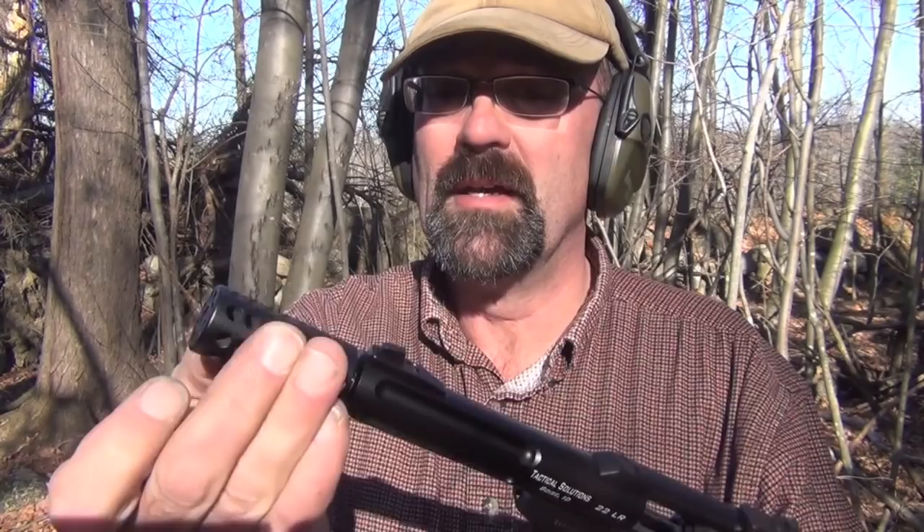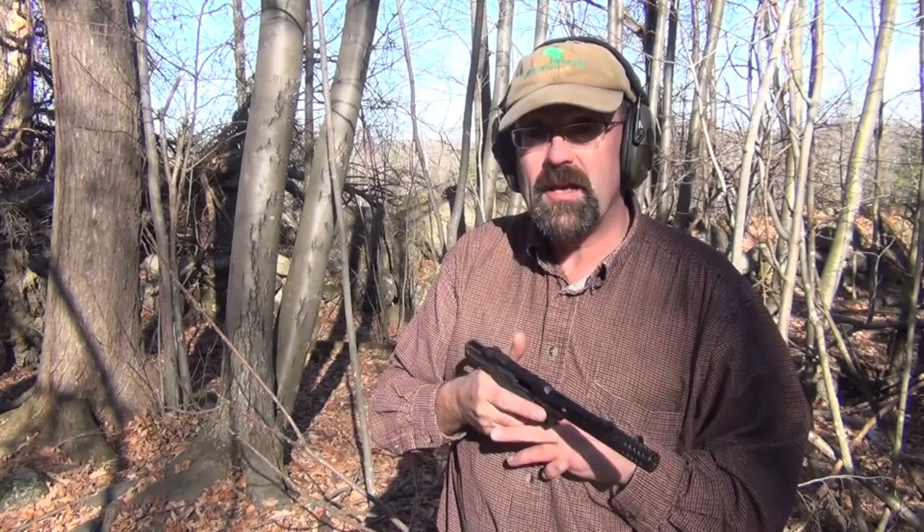I'm not going to unscrew this compensator all the way, but you can see here that you can screw a suppressor on. If you go through the process of getting your tax stamp and legally owning a suppressor — for those of you in states where you can do that — it does take a number of months, but suppressors are a lot of fun and very nice for shooting because they obviously suppress the sound.